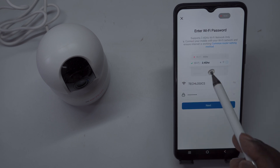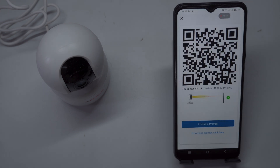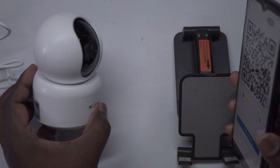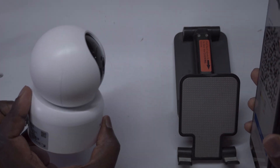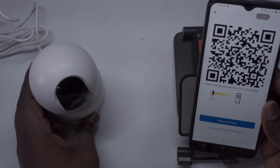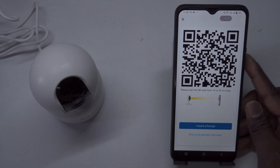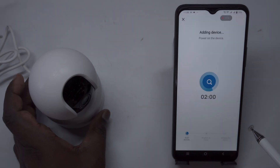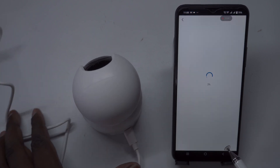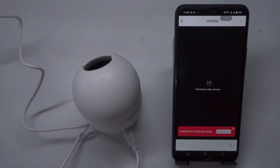Next, select your 2.4 GHz Wi-Fi network, as the camera does not support 5 GHz. Enter the password and tap Next. The app will establish a connection between the camera and your home Wi-Fi. A QR code will appear on the screen — hold your phone 10 to 20 centimeters from the camera lens until the camera indicates it is connecting to the Wi-Fi network. When the camera announces the setup was successful and the app confirms it has been added, you can name your device (e.g., living room cam) and click Next. If a firmware update is available, be sure to install it for the best performance.